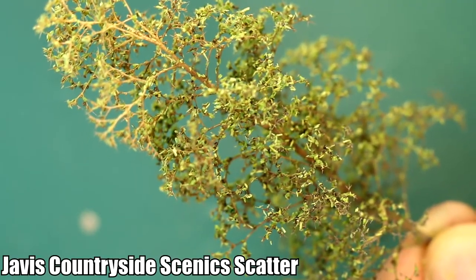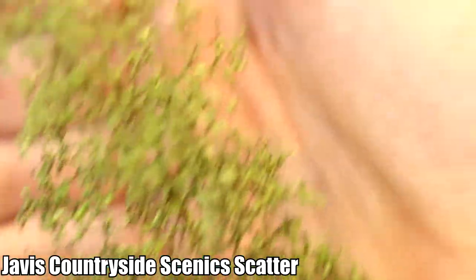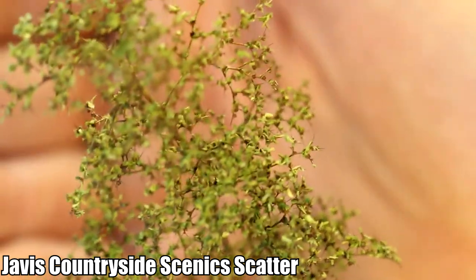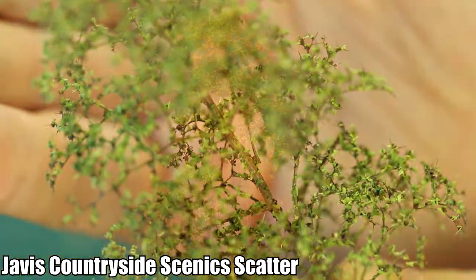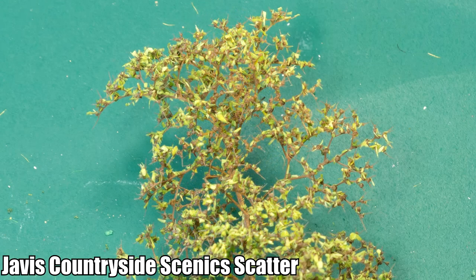I'll show you a quick video and then a still image since it's easier to see the detail. This is the Jarvis Light Green, and I really like this - I think it looks one of the more realistic of the five. The natural shape of the Jarvis material is much more leaf-like and, perhaps because it's a little bit glossy, it has a variation in the colours which really helps make it more realistic. It's attached quite nicely and lightly as well - no big clumps of material, as you can see in the close-up. That looks quite natural. This is one of my favourites.